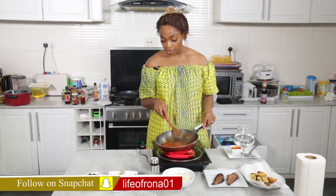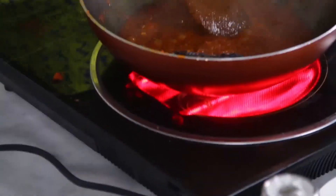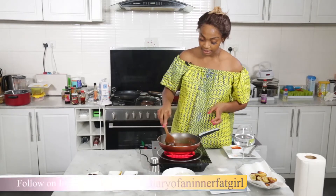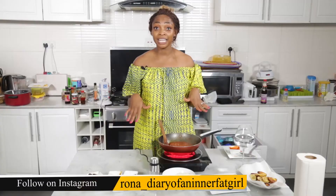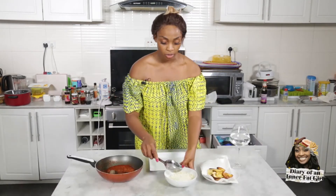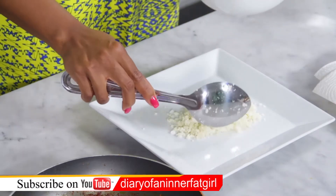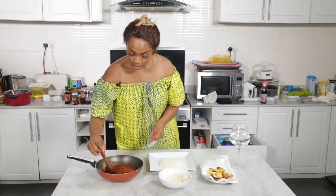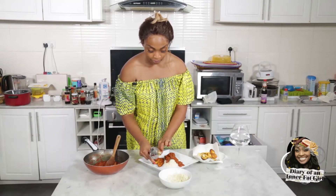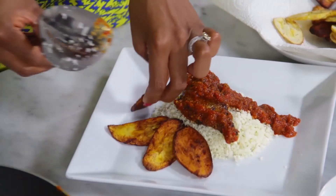Now that our stew is fried, I've already pre-cooked our fish, so I'm going to go ahead and add that. Normally I would make a lot more, but I'm just making a serving size for myself. I always like serving my rice first, and I'm just going to use one piece of fish. I also find that plating your food makes you enjoy it more sometimes.